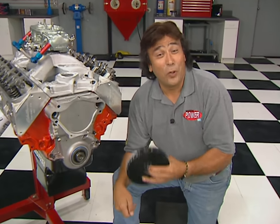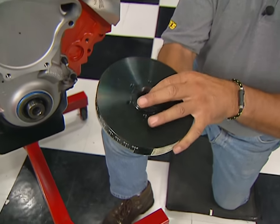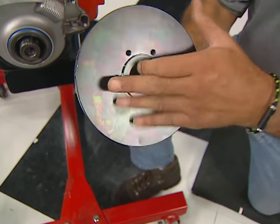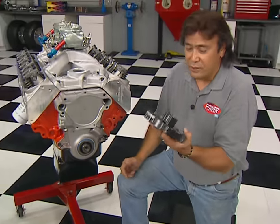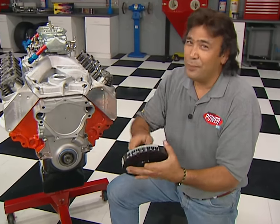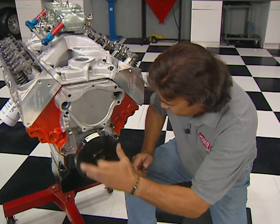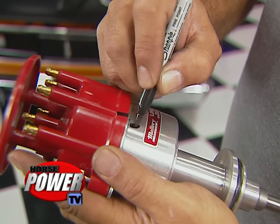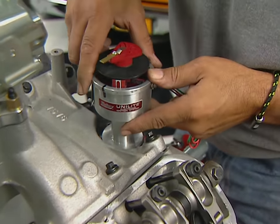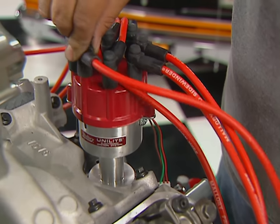Before we can install the ignition, we need to bolt up our balancer first — that's going to help us get our timing right. We're using TCI's Rattler to help eliminate any torsional vibrations and crankshaft flex. It'll work with any standard pulley setup or crank trigger, and it's also degreed to help you make any timing or valve lash adjustments. With number one cylinder at top dead center, mark the cap and distributor body for the number one plug location. Drop the distributor in so the rotor points to the mark on the body, then install the plug wires to the cap in the proper firing order.